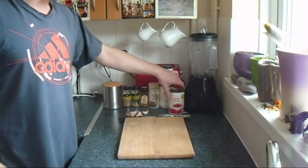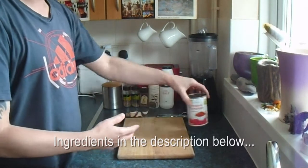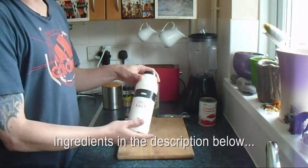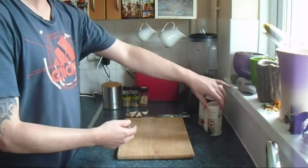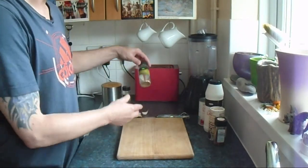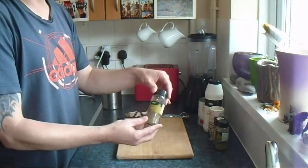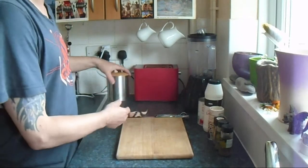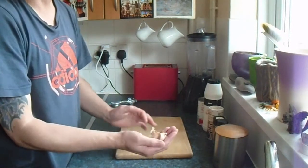First off, ingredients: a tin of chopped tomatoes, salt, pepper, crushed chilies, oregano, basil, and sugar. Some cloves of garlic.